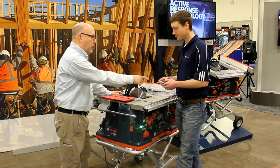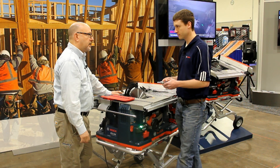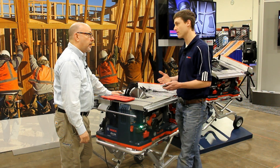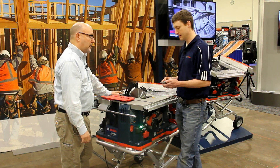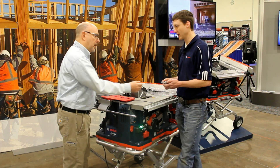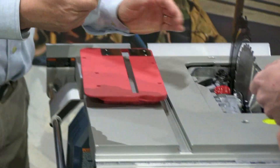The nice thing about this is it can be used for standard blades and for dado sets as well, so you can swap blades out and not worry about it. You don't have to change the cartridge for the application, which is a very nice component. These cartridges are looking at $99 retail, so basically you get two firings for about 50 bucks each. That's hard to argue with when you consider the alternative of cutting a finger or a hand.